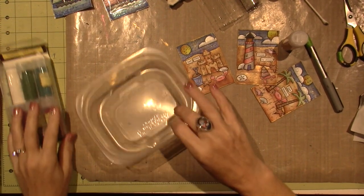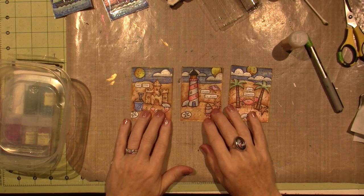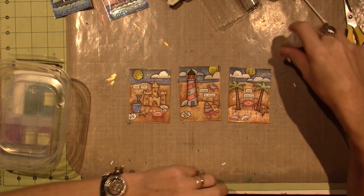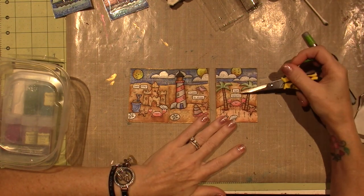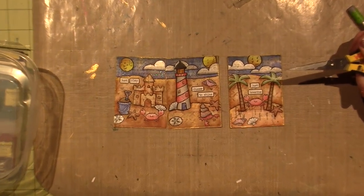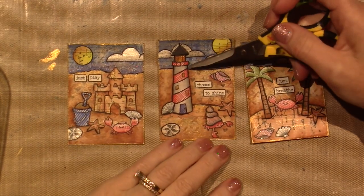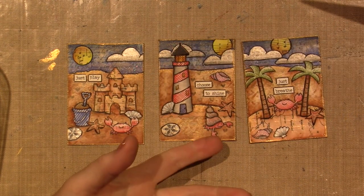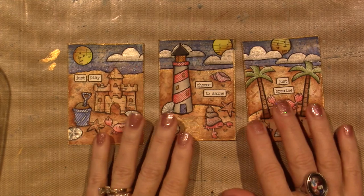Hello, it's Sarah and this is part three of these little summertime ATCs. At the end of the last video I realized I hadn't put words on, which I did want, and I love it. I put 'Just Breathe' on the little crabby one, 'Choose to Shine' — get it, it's a lighthouse — and 'Just Play' because you built a sand castle, that's playing.